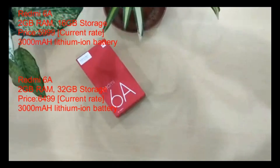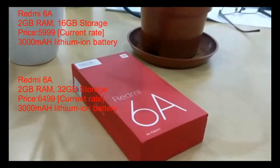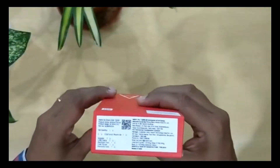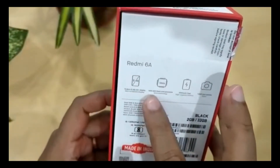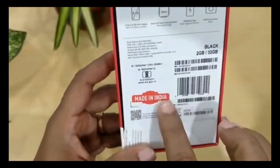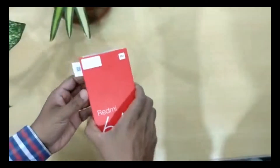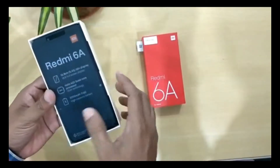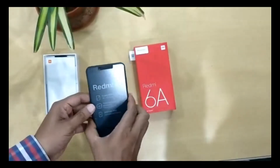It comes in two versions: 16GB and 32GB storage. The price is around 650, and you can buy it online or in-store. This phone is made in India.